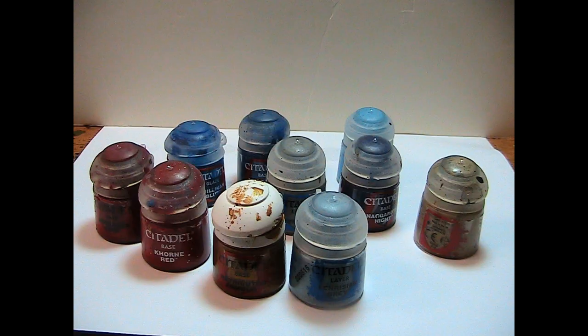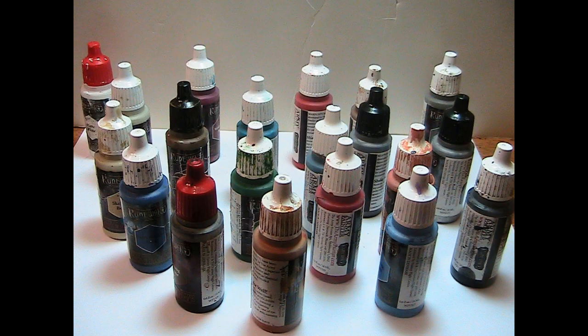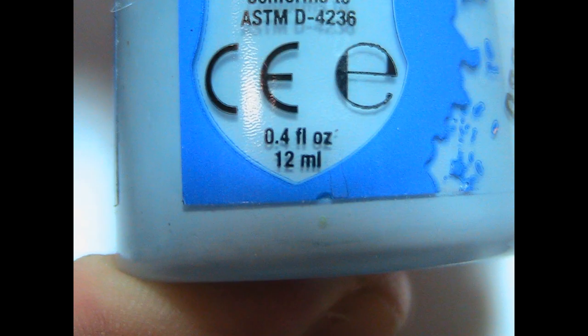Think about it: if you go out and buy 10 bottles of Citadel paint, you could have bought around 20 bottles of Army Painter. But here's an even bigger catch — the average bottle of Army Painter comes with 18ml of paint, while Citadel only has 12ml. Not only is Army Painter cheaper, it also comes with more paint, and it's the same quality as Citadel.